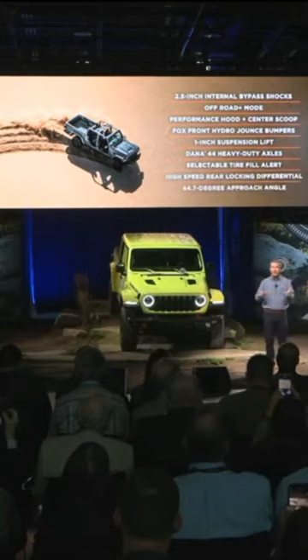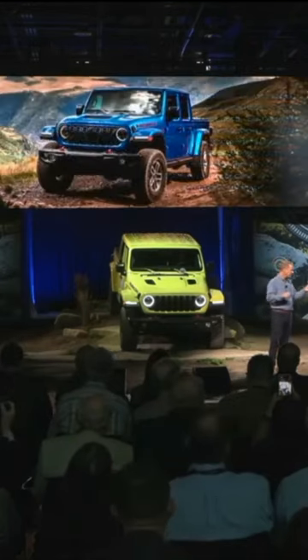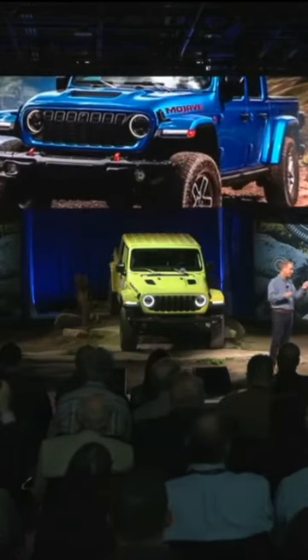It has Fox front hydro jounce bumpers, a one-inch suspension lift, Dana 44 heavy-duty axles, and of course Mojave's signature orange tow hood.